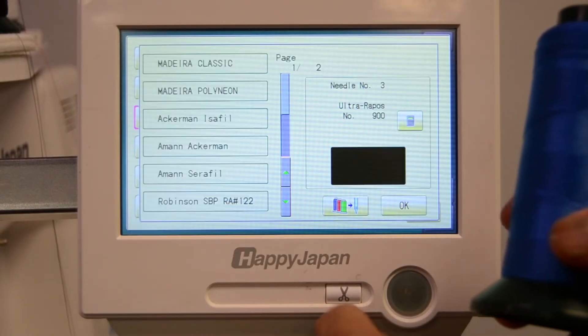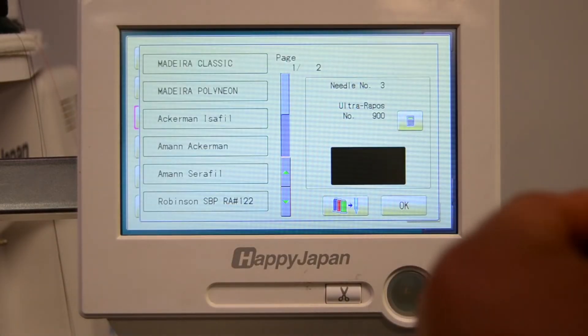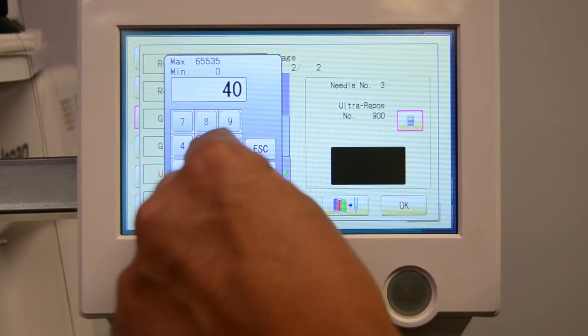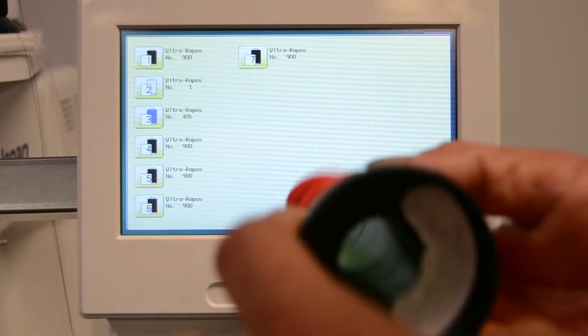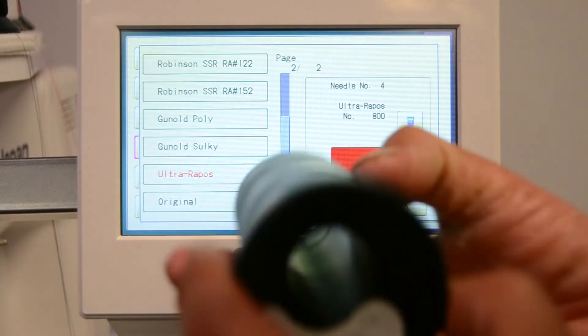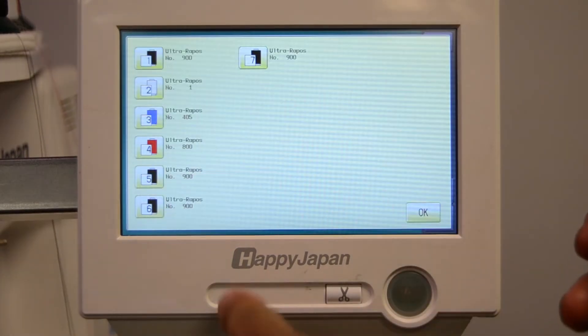We'll continue down the line. This one will be their royal blue at color number 405, then 800, then 423 for needle five.